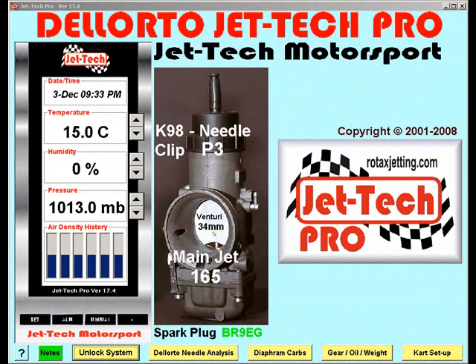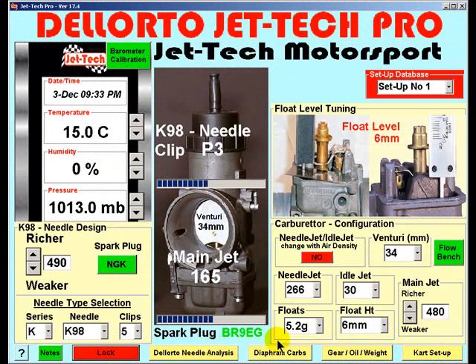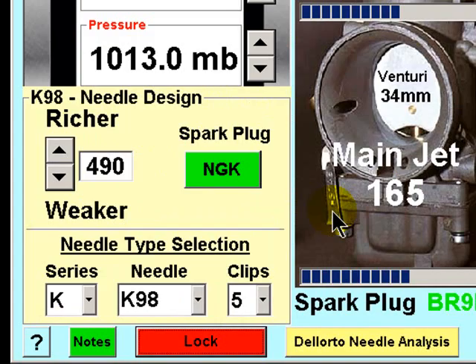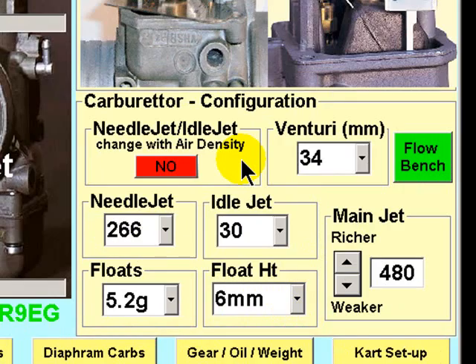To fine-tune JetTechPro to perfectly match your engine and carburetor combination is a simple process, but it needs to be completed methodically. First, unlock the system — this reveals the adjustment features of JetTechPro. To the right, we have the carburetor configuration elements, and to the left, the needle design to be used.